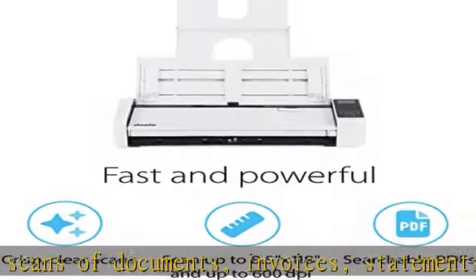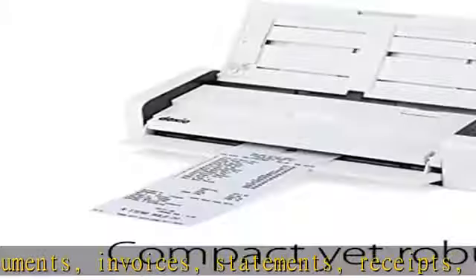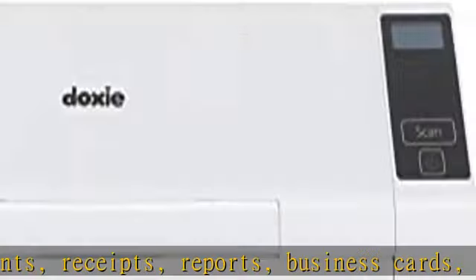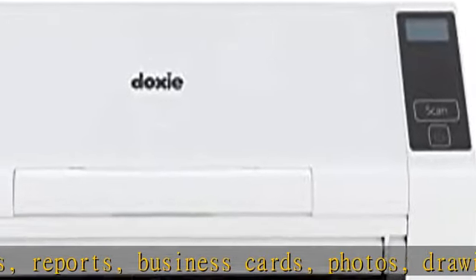Two-sided scanning: crisp duplex scans of your two-sided paper, with features like text recognition, automatic cropping, rotation, and contrast boost.